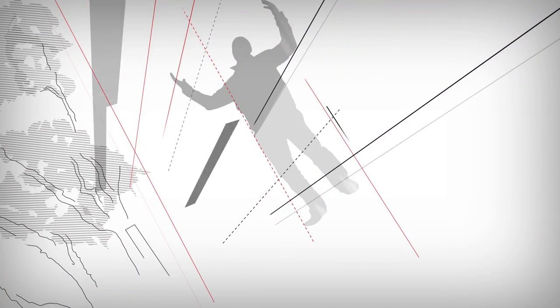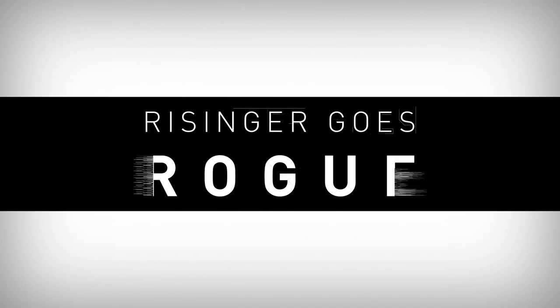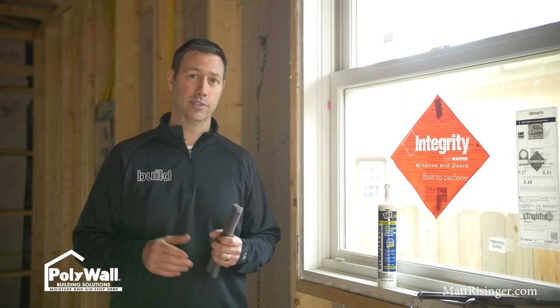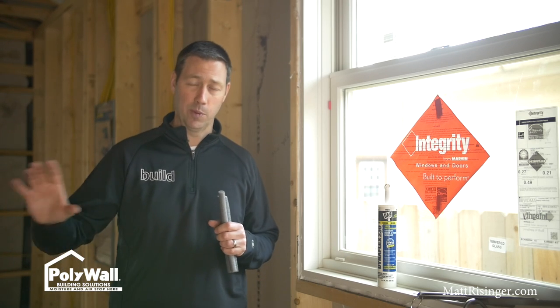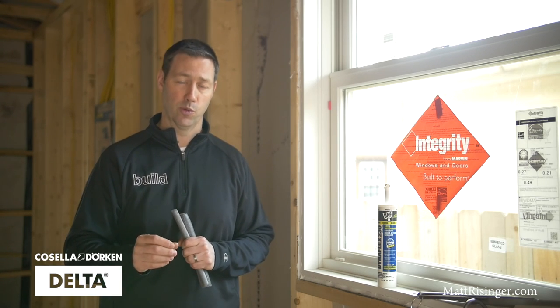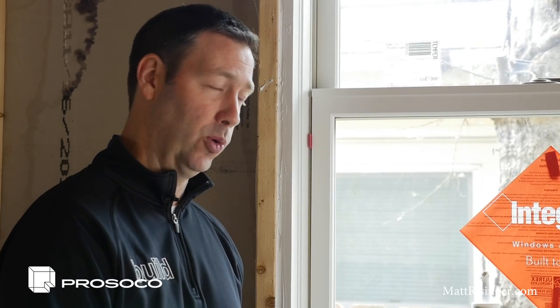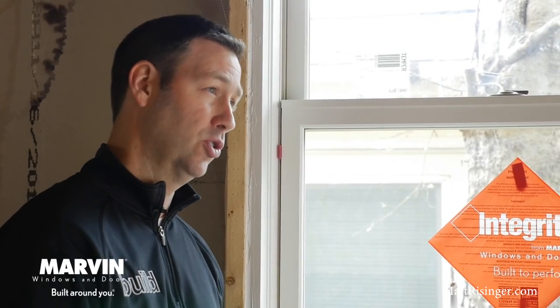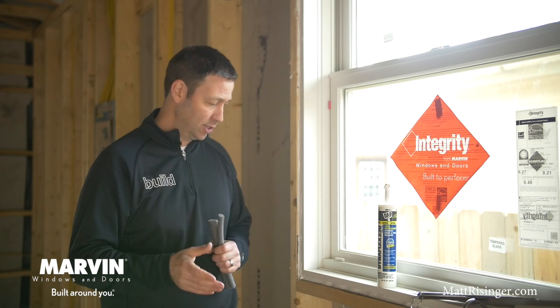Let me show you a method that I prefer that's a little bit different. Before I show you my method, let me take a quick second to say thanks to my show sponsors — these are companies supporting my show, giving you free content published every Tuesday with the Rogue Show and every Friday with the Build Show. Hit that subscribe button below, and click the bell next to subscribe to get notified when new content is up.